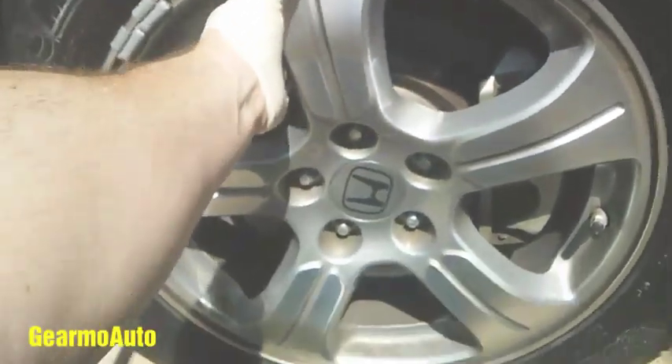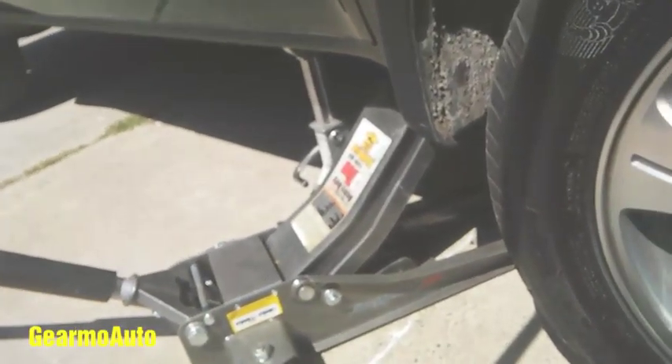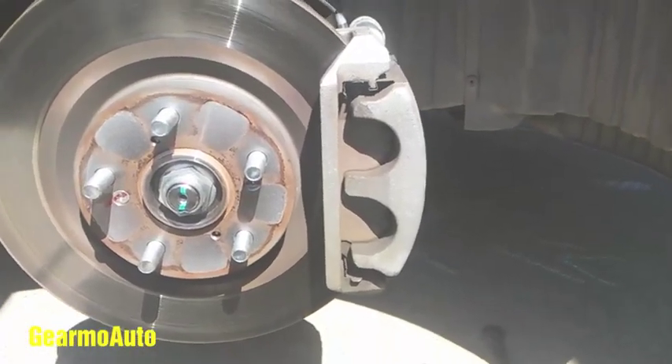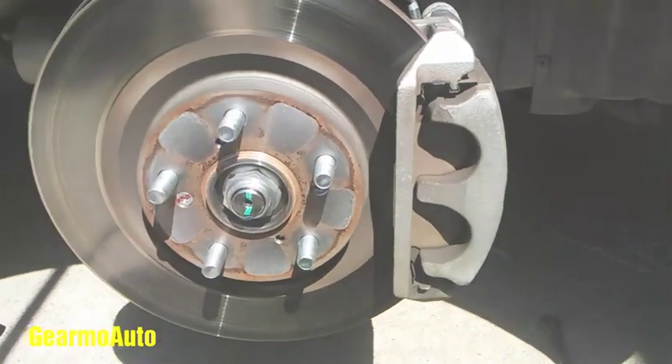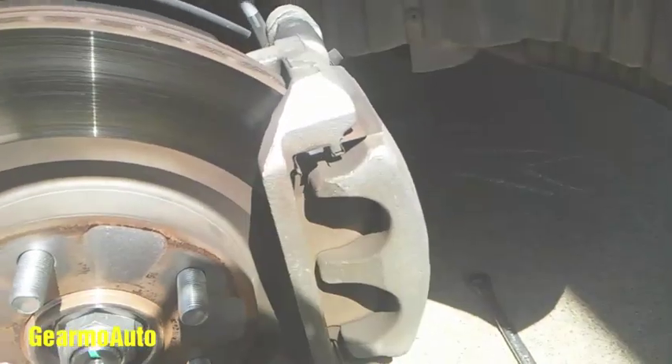Put the lug nuts in a safe spot because we'll definitely reuse them. Take the wheel off — here's the brake assembly: my caliper, my rotor. I'm gonna be doing front rotors and new front pads.